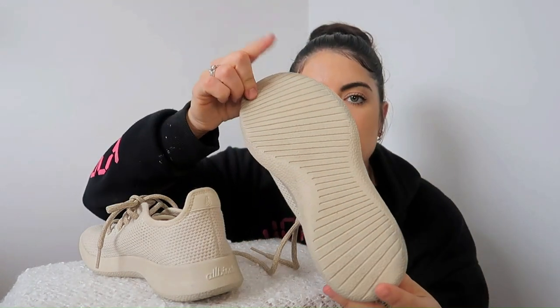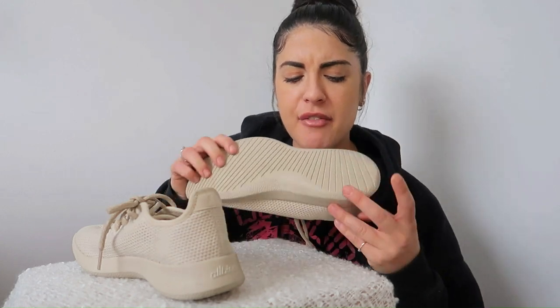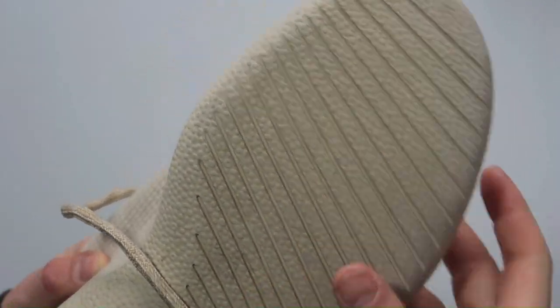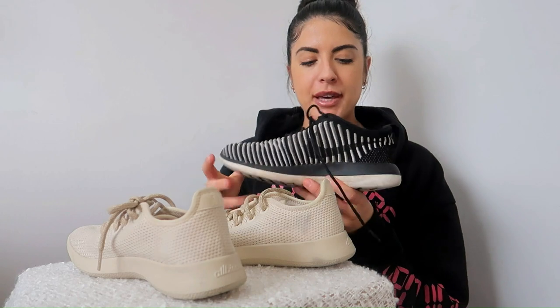Midsoles are usually made from foam material. Traditionally it was a heavy material, making it harder to run with, so brands switched to lighter materials. The outsole makes contact with the ground and determines the longevity of the shoe. The Tree Runner has a great midsole made from sustainable materials — a SweetFoam sugarcane midsole. In comparison, brands like Nike use EVA, which isn't as sustainable as Allbirds, though they are known for great shoes.